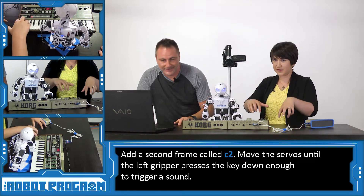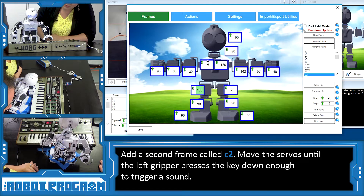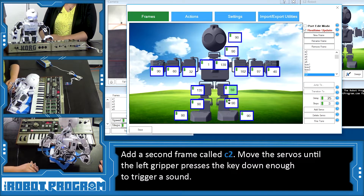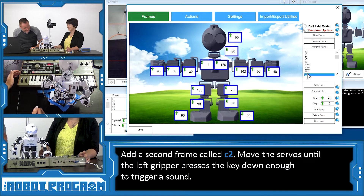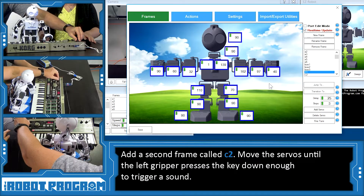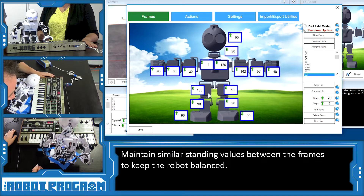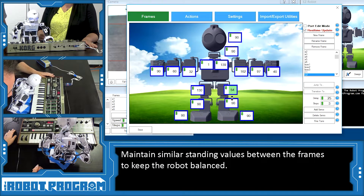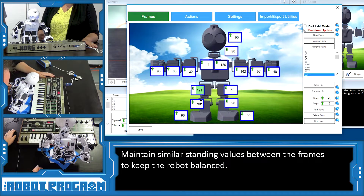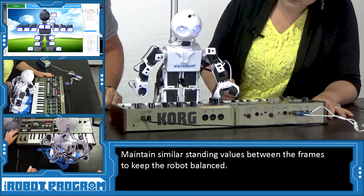We're going to move this down until he pushes the button — around 135 — and do the opposite for this one. Now C2 is set. On C1, he's at 110 and 70. We might have to bring this one up a little bit so they're equal — 60 and 120 — making them equal so he's standing nice and straight. Let's try that again: C1, C2. Now that we know what to do with note C, let's move on to the next note, which of course is D.